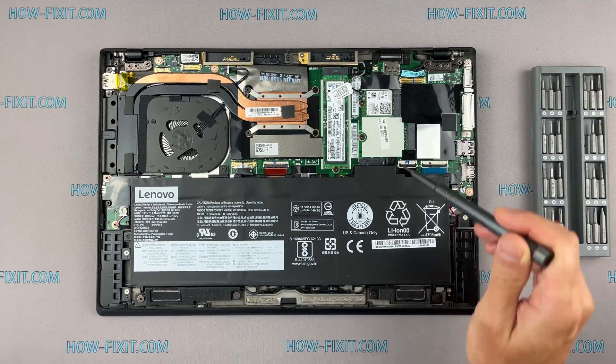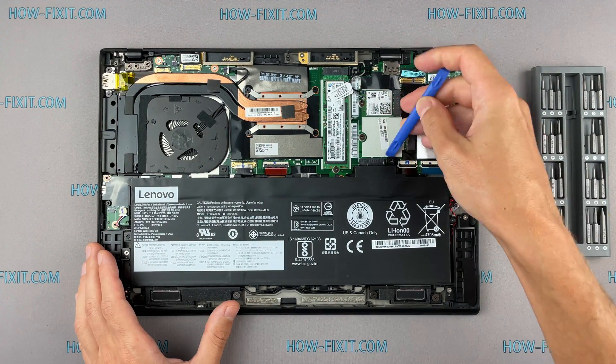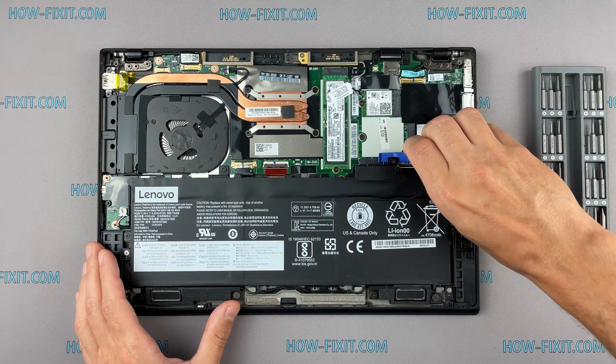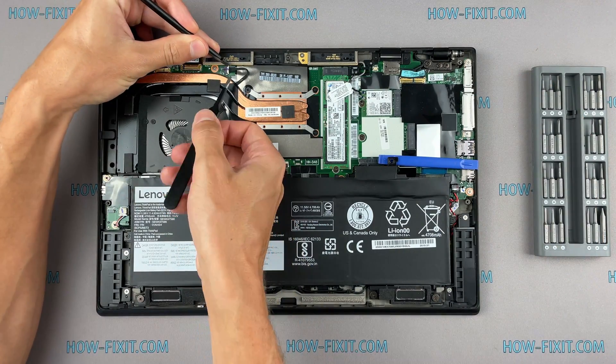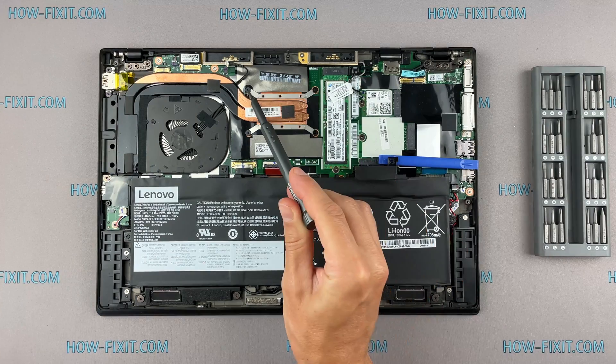Disconnect the battery cable from the motherboard. Now let's begin to remove the cooling system. Disconnect the fan cables. Remove all screws on the cooling system.